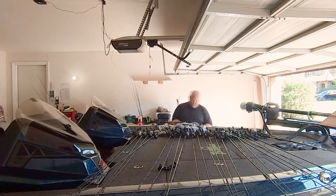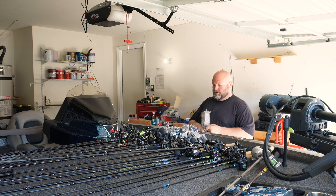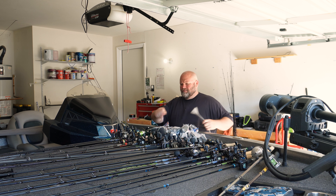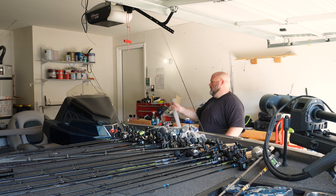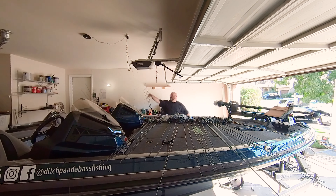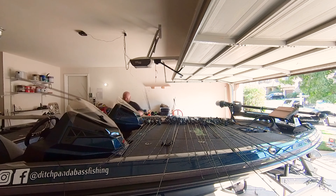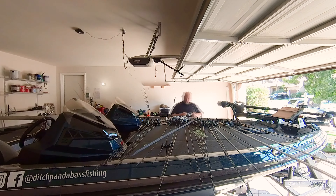These are the rod gloves, if you guys haven't noticed. If you order more than a certain amount on Tackle Warehouse, they think you've messed up so they have to verify the order — there's like 30 of them. Then I found all my old ones. These things are really sweet though; I would recommend the rod gloves, they are pretty awesome.